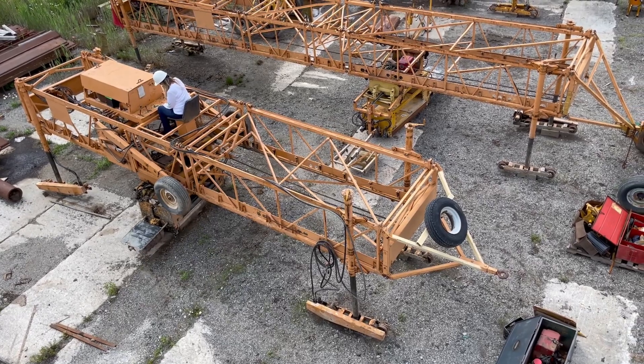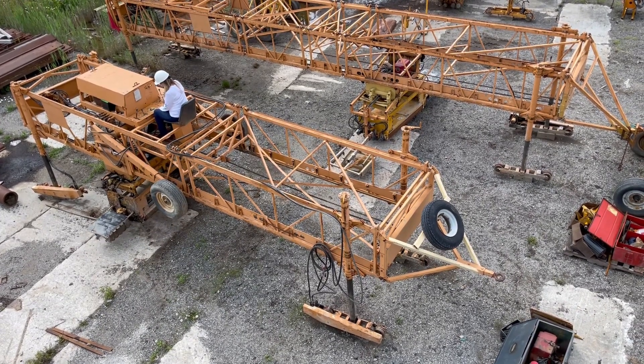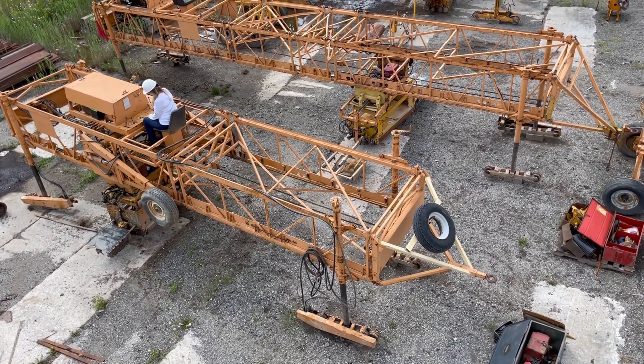Here's a 3600 paver. It's got 30 foot of truss in it, a 3600 carriage, and all the accessories for the carriage.